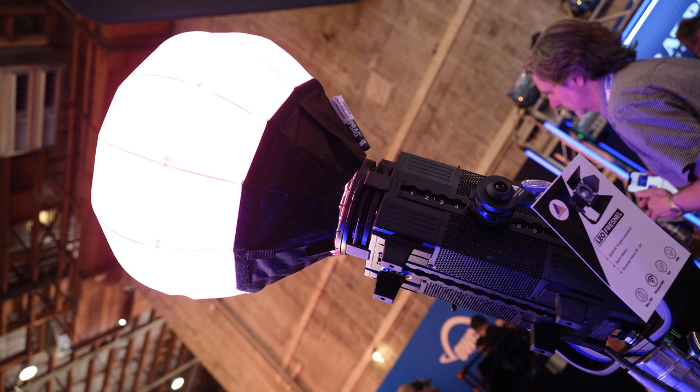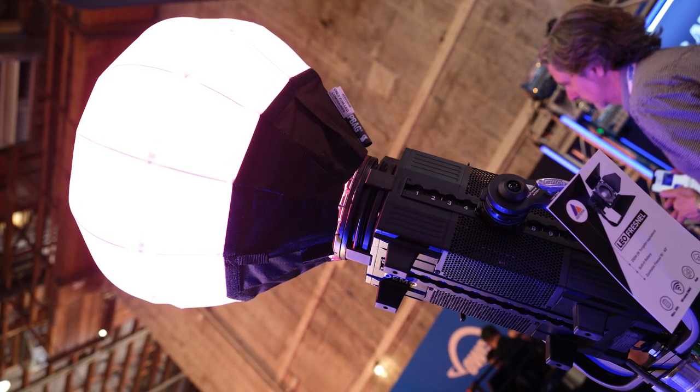Some manufacturers meter at like one inch from the front of the light, but Astera absolutely didn't do that. The team comes from a real-life background — Thor's background is concert touring, and Simon, their R&D director, also comes from a real-life event background. They've actually used lights for years, not just made and sold them. They've heard too many times "this is a 1K equivalent" only for it to turn out more like a 650. They want people to be able to trust them when they say something is a 1K or 300 equivalent — that's the only way to do it.